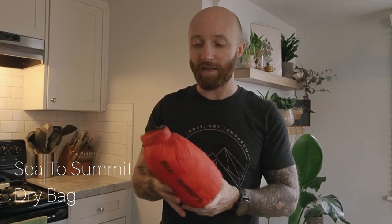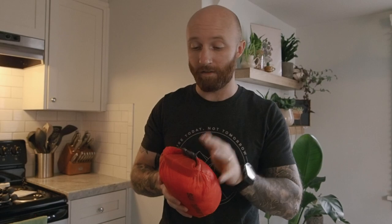Next up in my bag is a set of Kuiu game bags inside a Sea to Summit dry bag just to keep everything dry. There's also a set of gloves and a knife in there. So this is kind of like my kill kit, and I like to keep this in my bag as well.